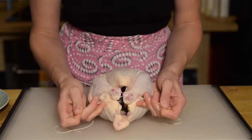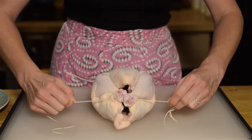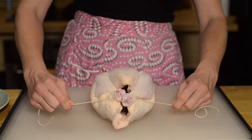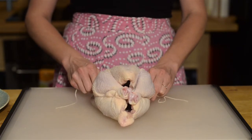So we're going to pull — pull it tight. See how the breast of the chicken pops up. And then you're going to take your string and put it down along the sides of the legs. See how it brings those up even higher.